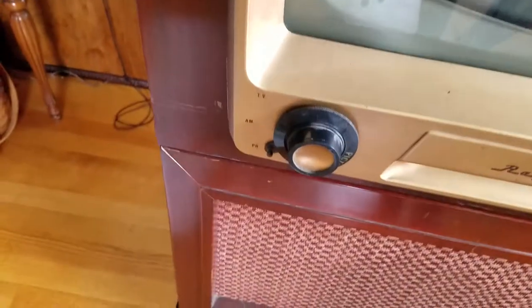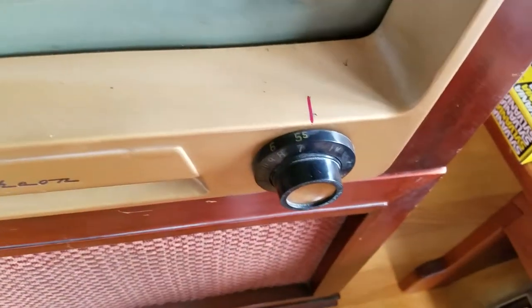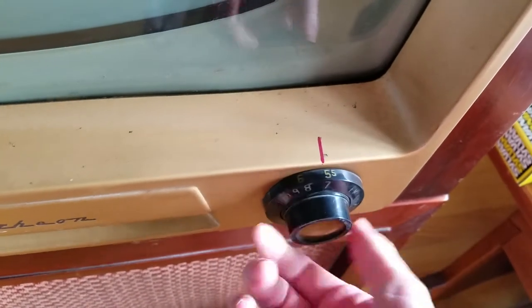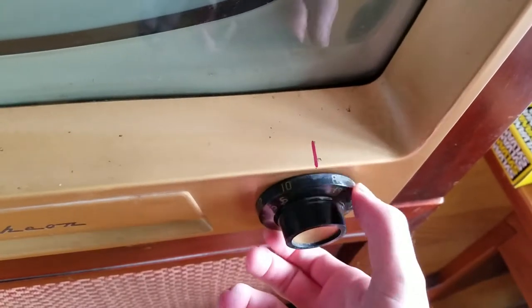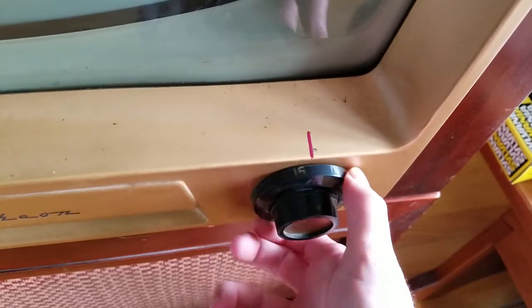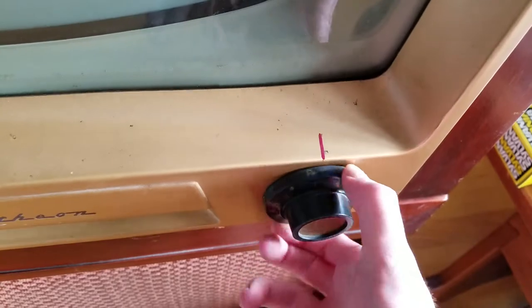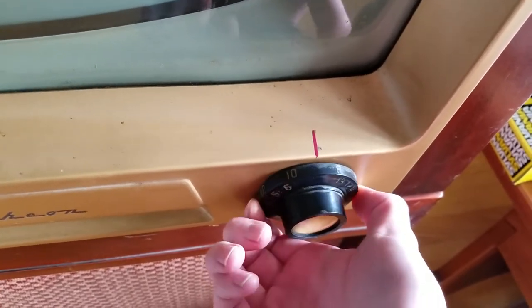It's got AM, phono, and TV. It has a continuous tuner, which doesn't seem to be stuck. This is the veneer drive that's slipping, but the outside ring seems to turn pretty well. I'm not sure what kind this is, whether it's the Mallory one that has the ceramic shaft that breaks, or if it's a different kind. It's a little stiff there, probably switching over.